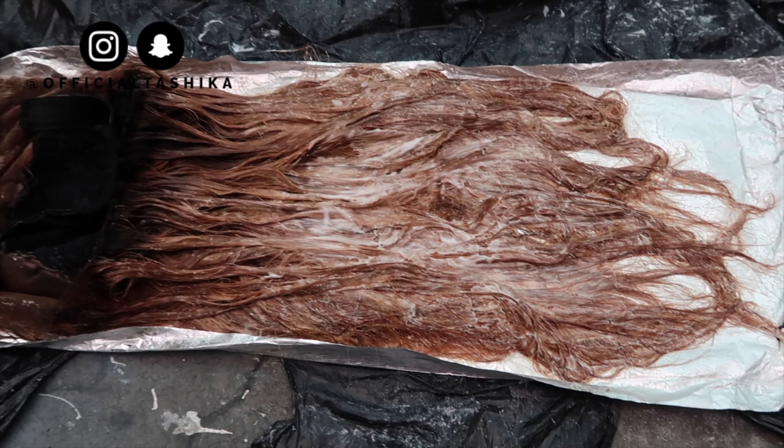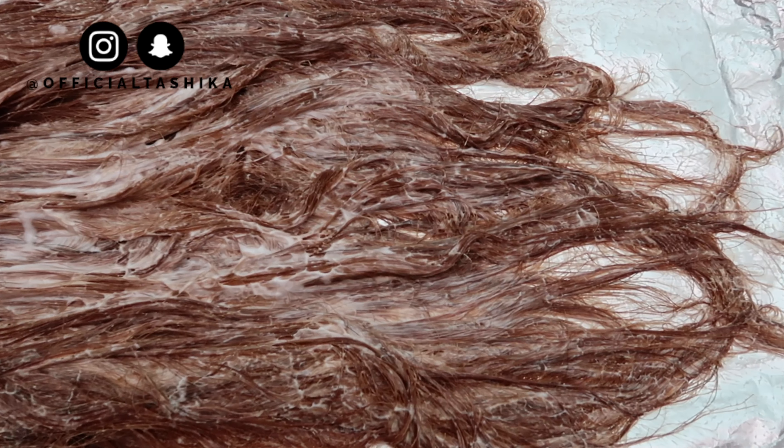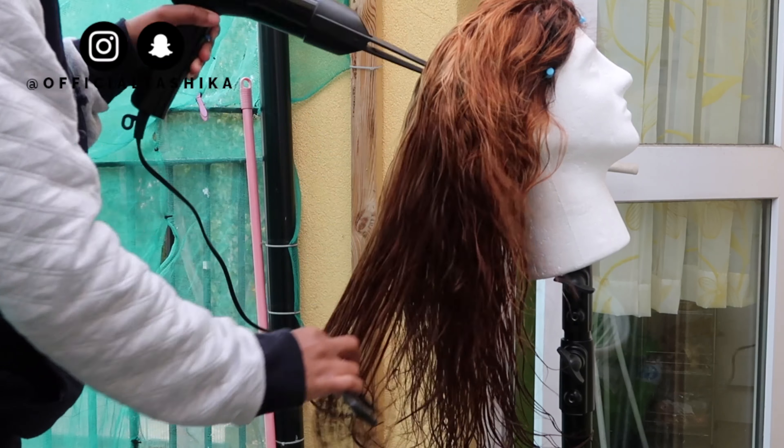After about an hour or so, this is what the hair was looking like, and I was really happy with the color. I went ahead and washed it out — I shampooed and conditioned it — and then blow dried it.